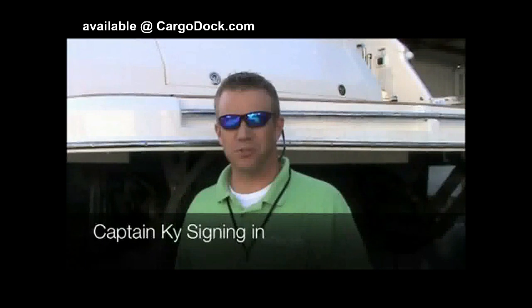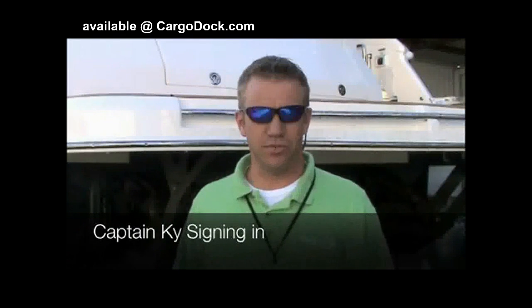Good morning. This is Captain Kyle Smith with Ocean LED TV. We're here today in Stuart, Florida at Riviera Yachts. We're going to be installing some A12s on the 44, and installing some 2010s on a 48-foot sport cruiser, and we'll get started shortly.